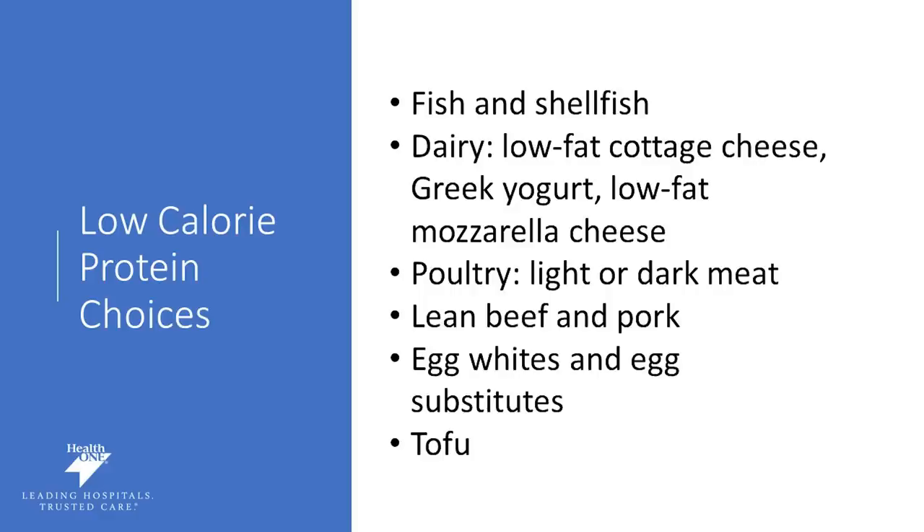Ideally, choosing low-calorie protein choices is going to be most helpful for meeting your protein goal without exceeding your calorie goal. These options include things such as fish and shellfish, low-fat dairy such as cottage cheese, Greek yogurt, or low-fat cheese, poultry light or dark meat, lean beef and lean pork — 93/7 would be ideal when picking lean beef — egg whites or egg substitutes, or tofu. These are low-calorie protein choices that you can choose from more frequently.